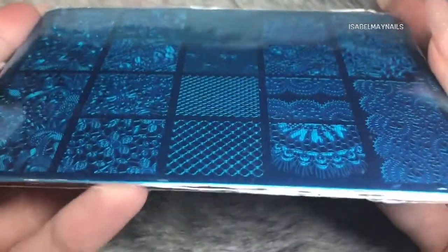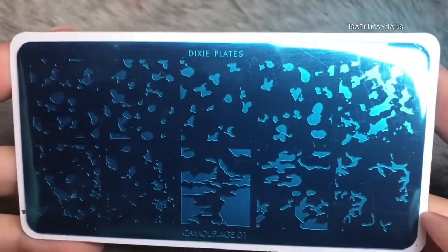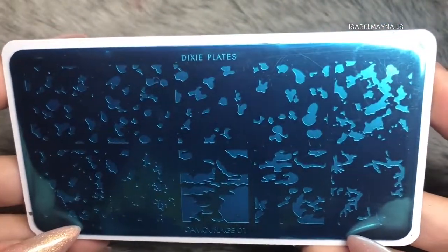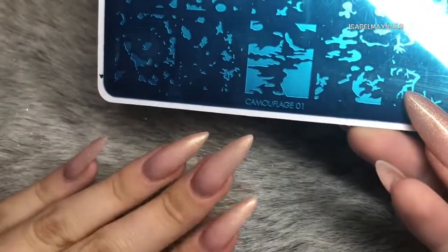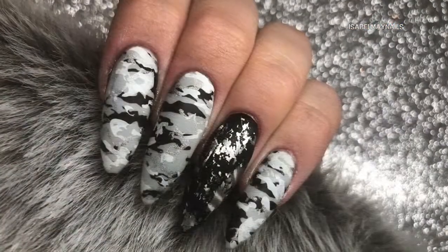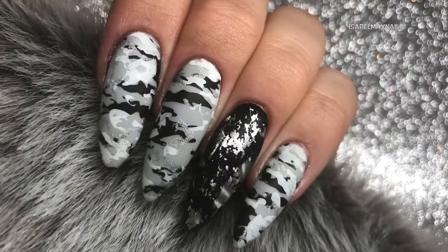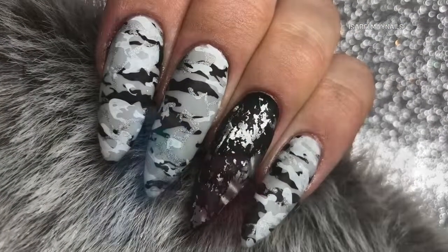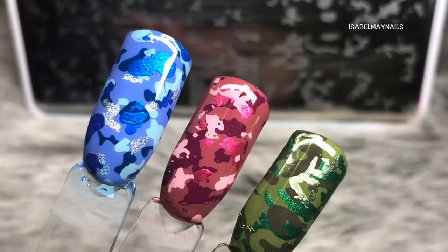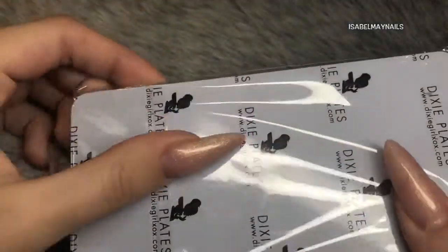For your longer nail girls like myself, it's perfect. This plate here, the Camouflage 01, will also be releasing at the same time as the Lace 01 plate, and I'm definitely going to do my nails with this — I'll just insert a picture of how my nails turned out using the camouflage plate. I have got a tutorial using this plate on my channel, so I'll link that down below for you.